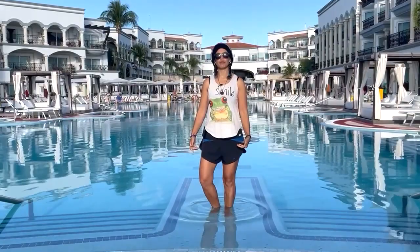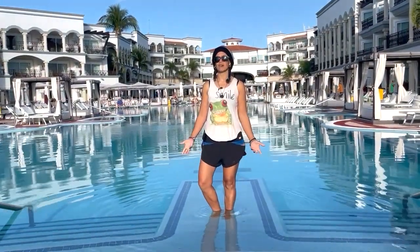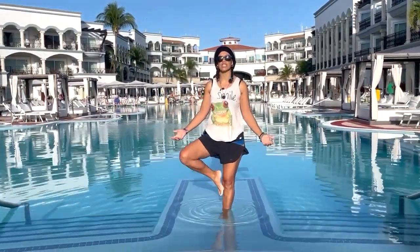This is called tree pose, Vrikshasana. One option here is just bringing the foot towards the ankle, a very basic stretch, but if you'd like to advance it you can go to the calf or a little bit higher.